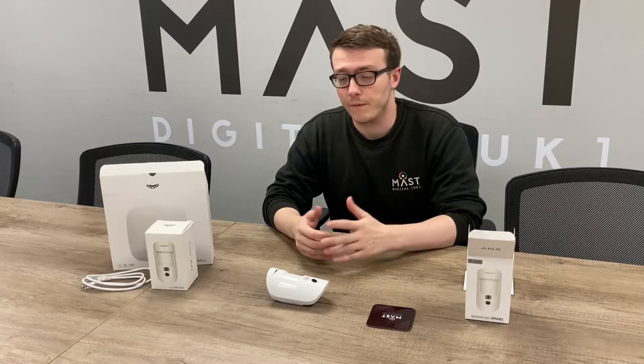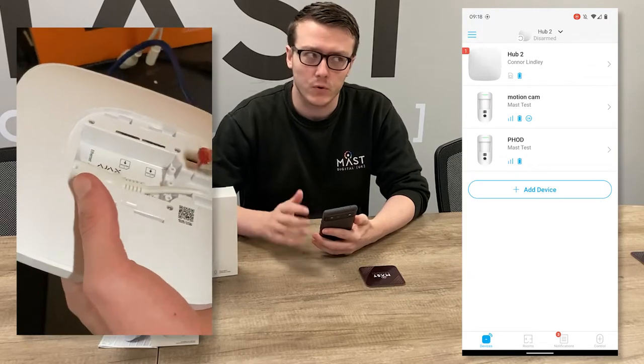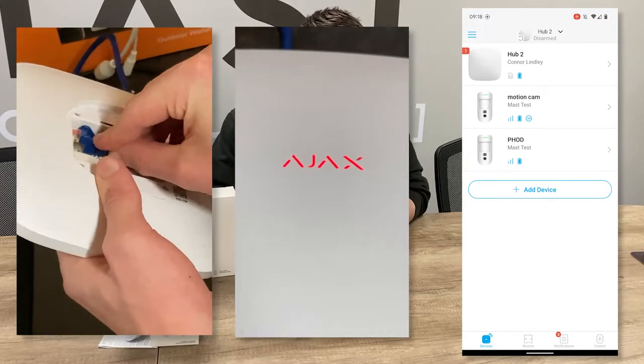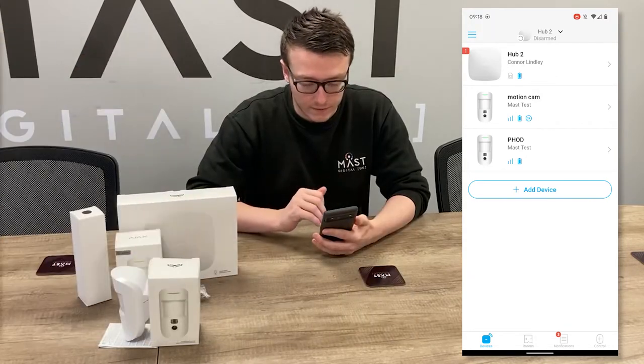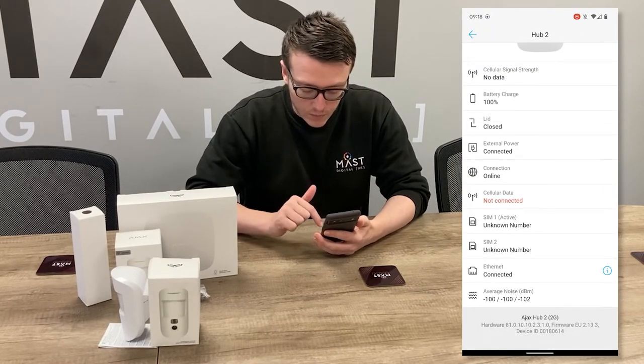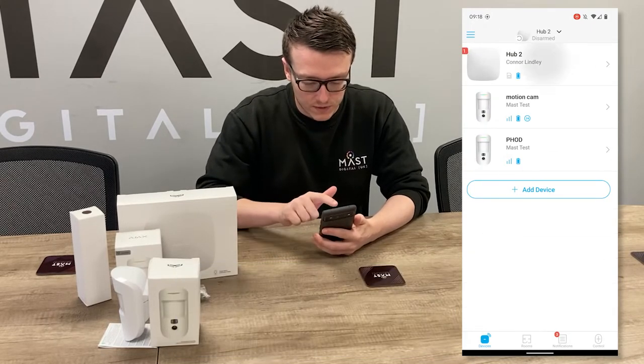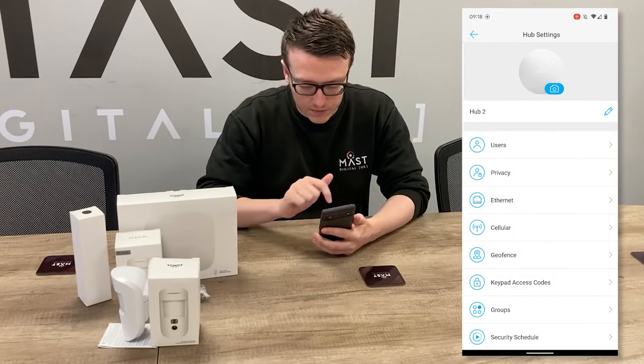Now we're going to configure the unit and show how easy it is to set up and add to your phone or Hub. Here on the Ajax app I have a Hub 2 added which is currently downstairs. I've got the motion cam and a Photo On Demand device. The first thing we need to check is if the Hub is on the correct firmware — version 2.13.